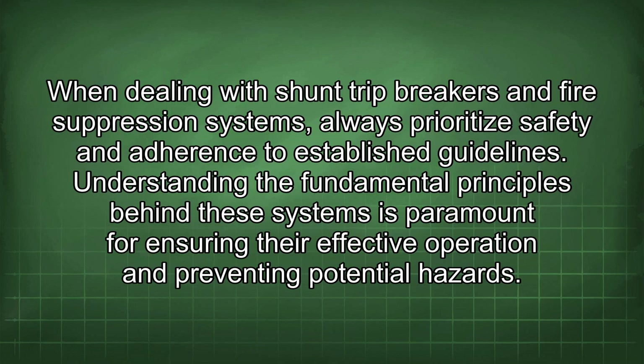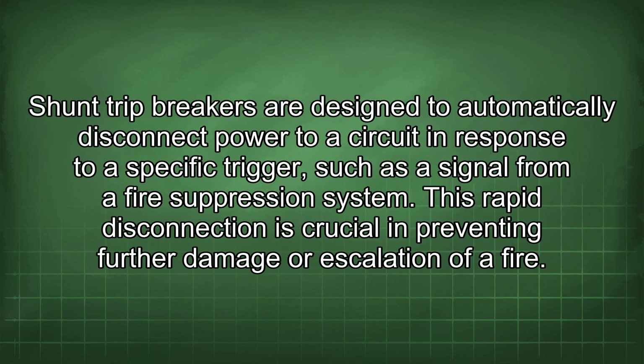When dealing with shunt trip breakers and fire suppression systems, always prioritize safety and adherence to established guidelines. Understanding the fundamental principles behind these systems is paramount for ensuring their effective operation and preventing potential hazards. Shunt trip breakers are designed to automatically disconnect power to a circuit in response to a specific trigger, such as a signal from a fire suppression system.